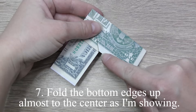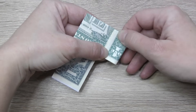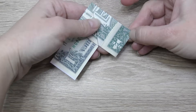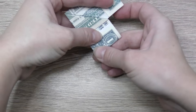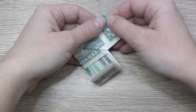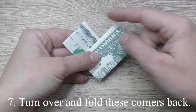Fold the bottom edges up, almost to the center, as I'm showing. Turn over and fold these corners back.